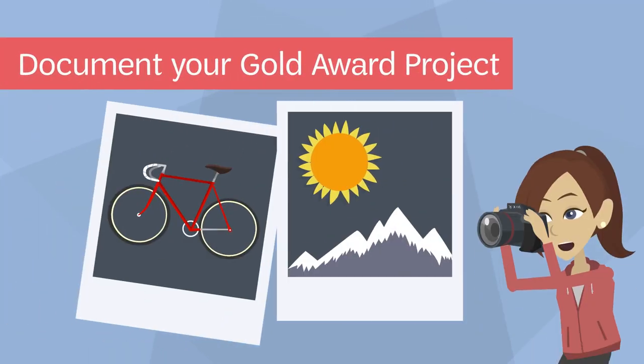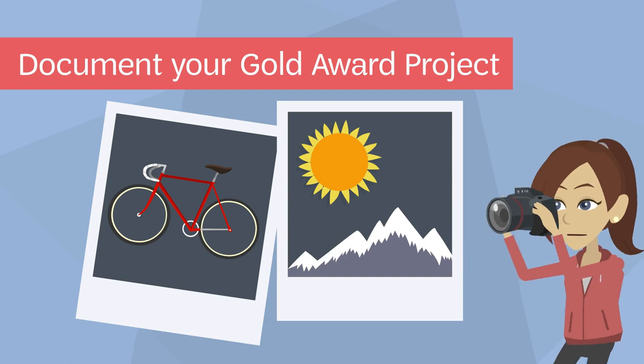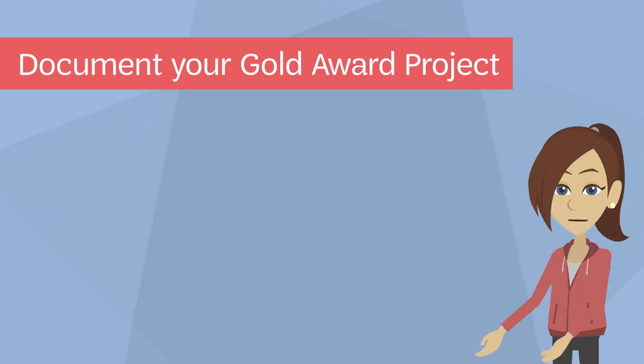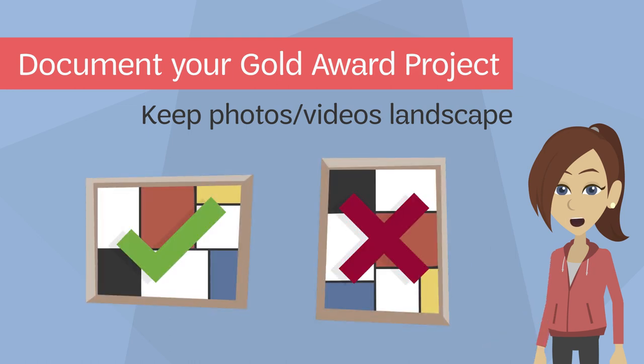It's important you document your Gold Award project along the way. You can do so with photos and videos. Try to have someone accompany you when you work on your project so they can get shots of you in action. When you are shooting photos or videos, please keep the orientation horizontal, also known as landscape. That makes it easier to eventually incorporate into your Gold Award video.